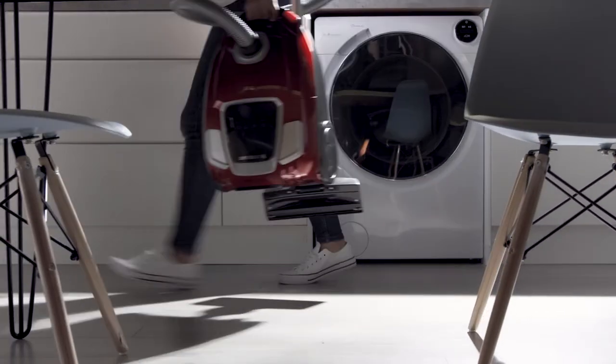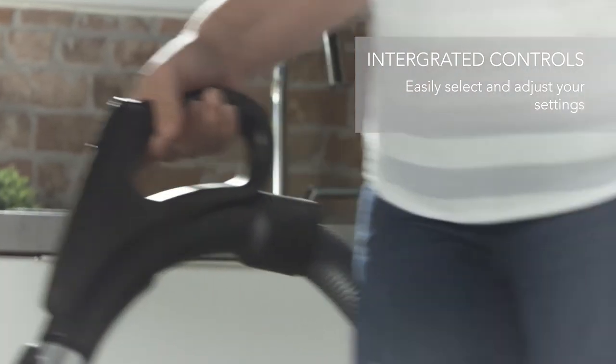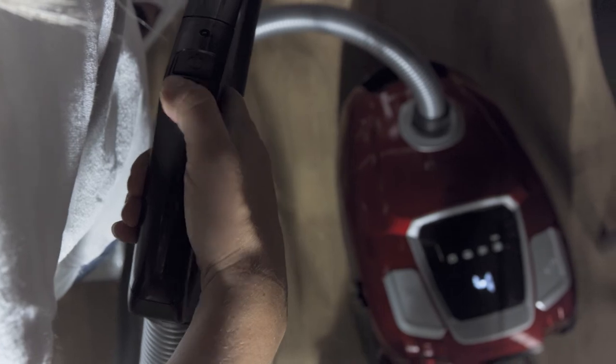It's really simple to use thanks to its ergonomic handle and integrated controls, so you can easily change the settings without having to bend down.